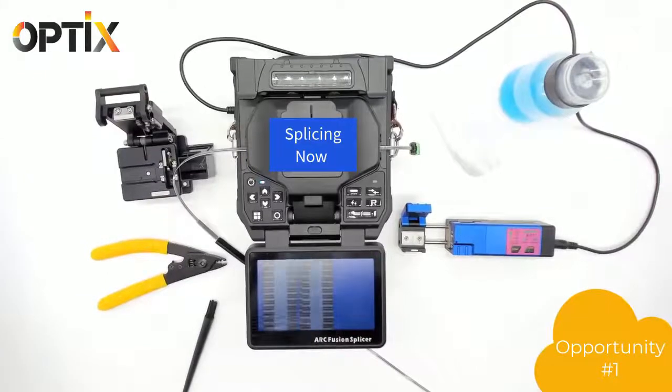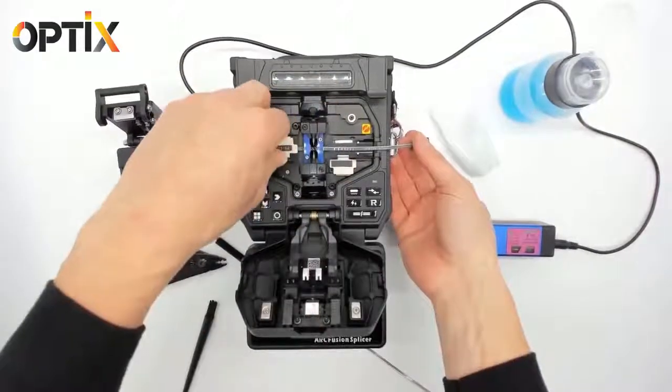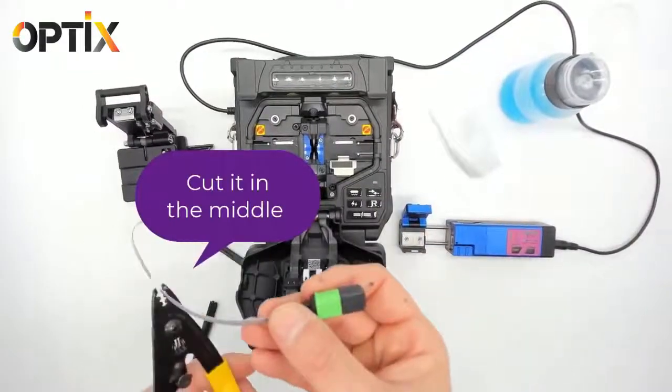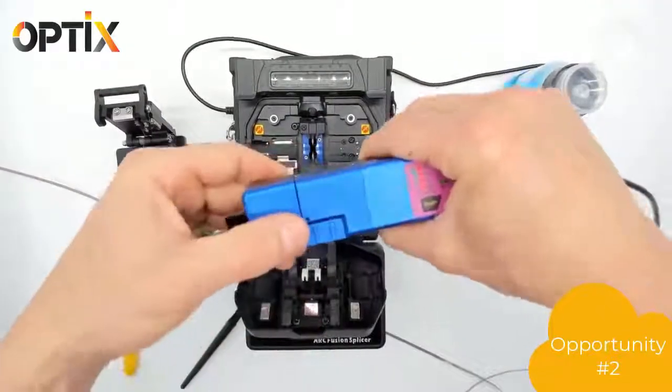And here's our first opportunity to splice. It's a failed splice, so we're going to have to redo it. Cut it in the middle of the splice — that'll give you a little bit more room to re-splice the connector.